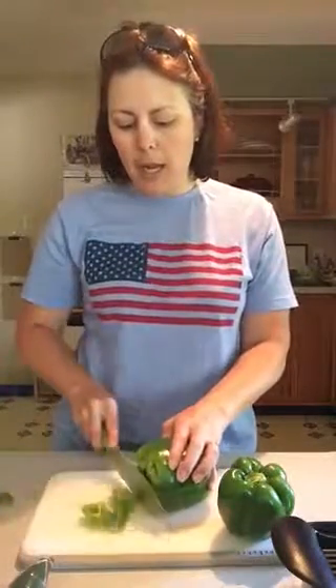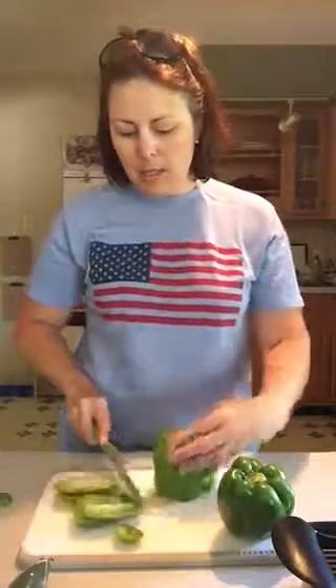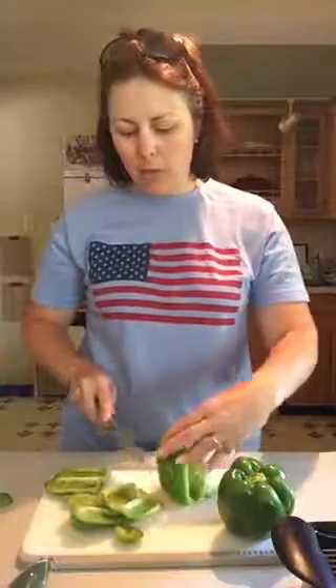So here's the Quick Slice in action with green peppers. First, my tip for peppers: a lot of people will cut off the top or cut down the middle and have to scoop out the insides. I do it so you don't even have to touch the insides. I cut off the bottom — the point is to have an even flat surface — and then I just take my knife and cut around the edges, cutting around the seeds and the insides.